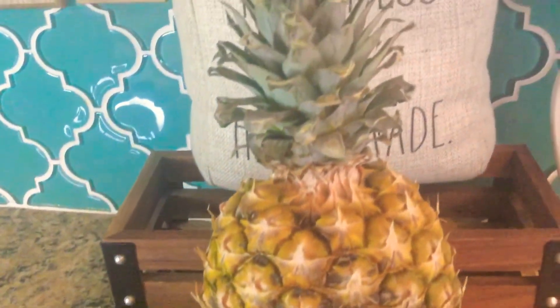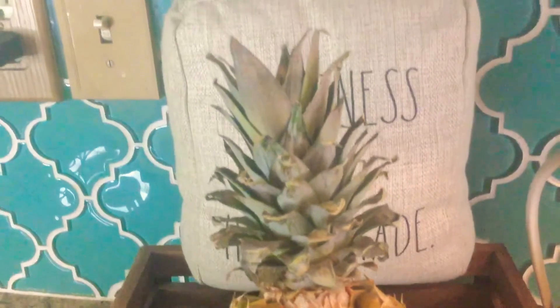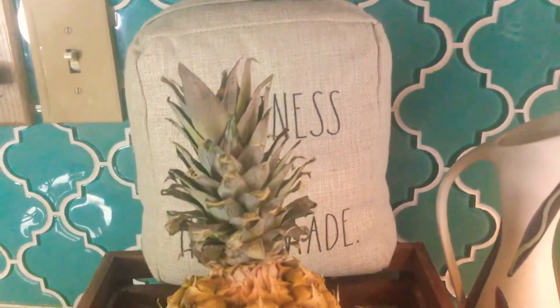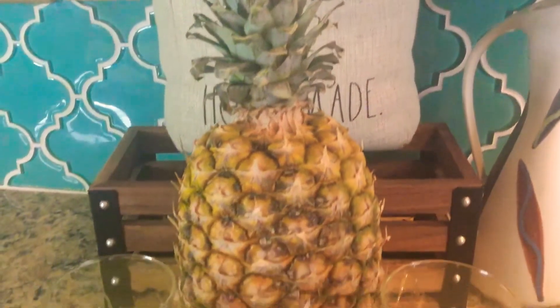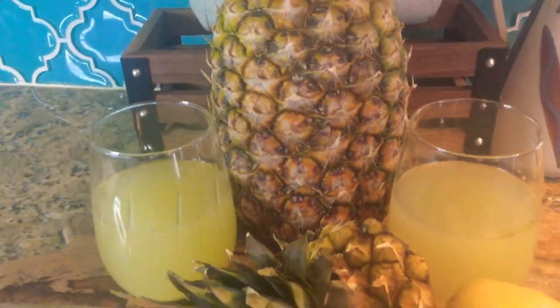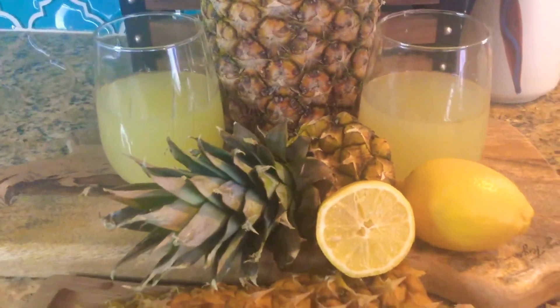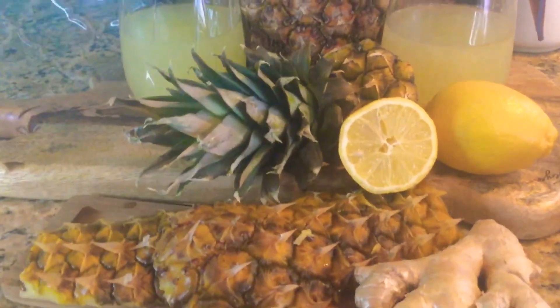Don't just throw it out — it's packed with bromelain. It's good for your joints, great for inflammation and movement. Check it out!